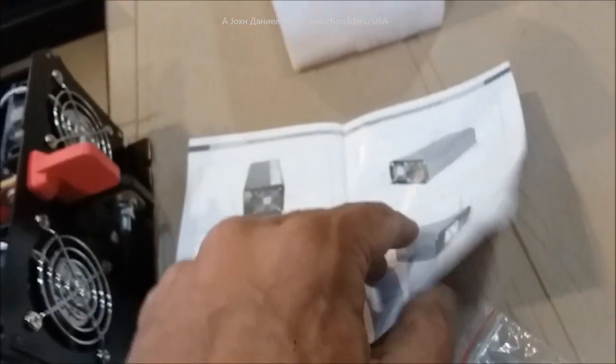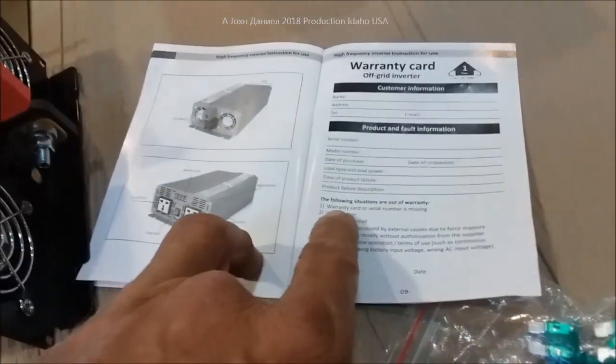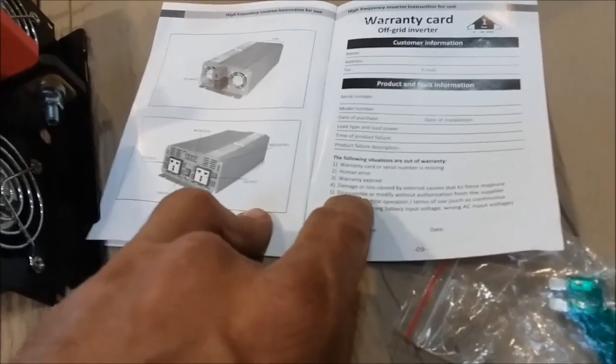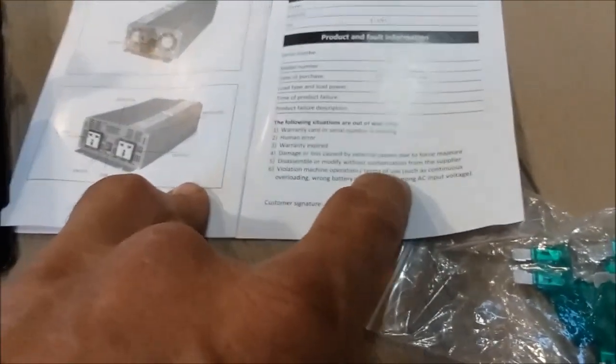They even go as far as sending you this big massive manual in level-three Chinglish — so it's not terrible. It covers every inverter ever made by Inverter Co. China. They give you the basics, including: following situations are out of warranty — if your warranty card or serial number is missing, human error, warranty expired, damage or loss, disassemble or modify without authorization from the supplier.